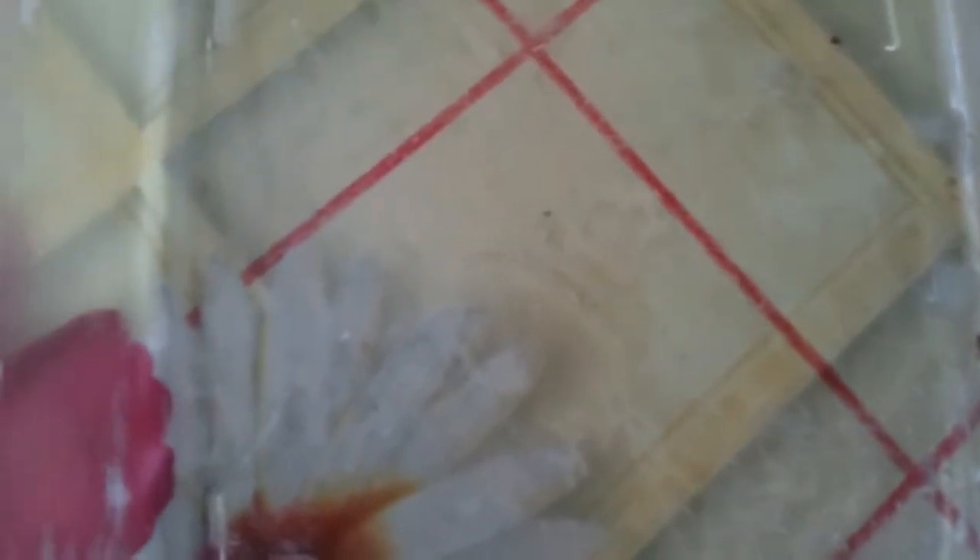Grease a baking dish with butter. This is a very simple pudding — we're going to soak all the bread cubes in the mixture. Place the bread in the dish and soak it with the mixture of milk, egg yolk, sugar, butter, and lemon zest. Pour it onto the bread cubes and soak it for 15 to 20 minutes, then bake it in the oven at 170 degrees for 25 minutes.